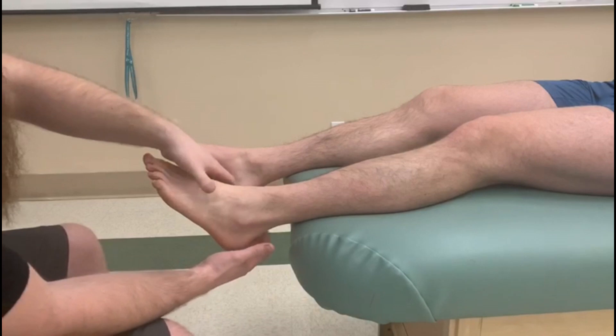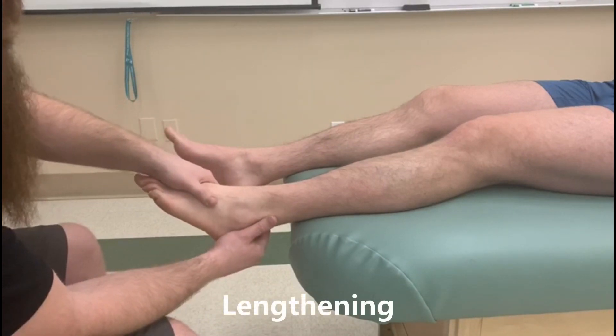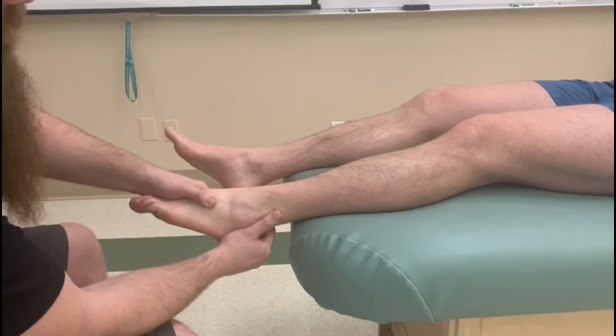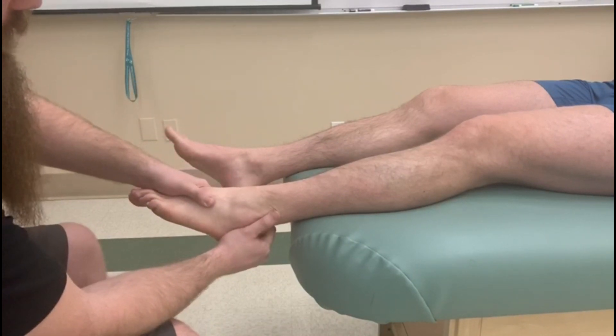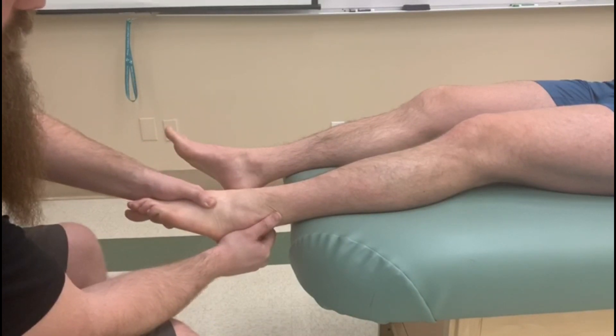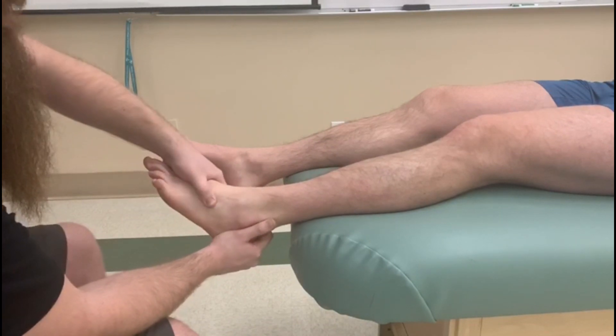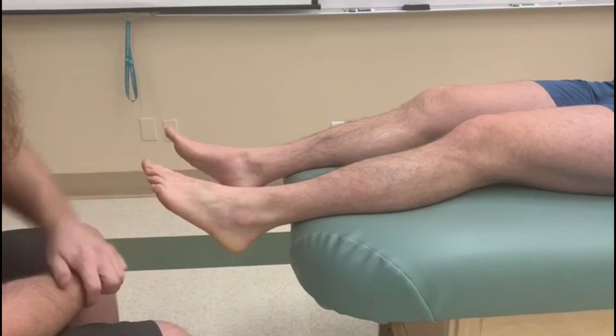Now as I lengthen — opposite of tibialis posterior — I'm going to plantar flex and in this case evert, like so. That would be the lengthened position for tibialis anterior.